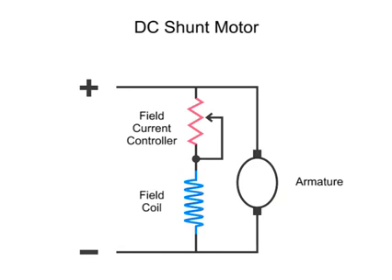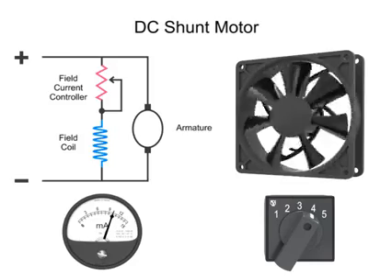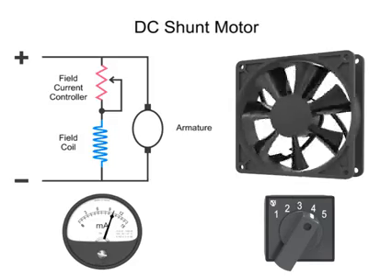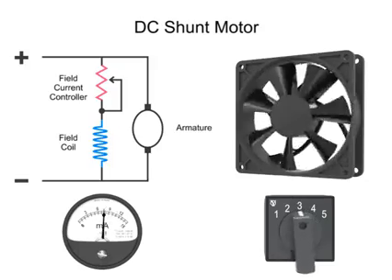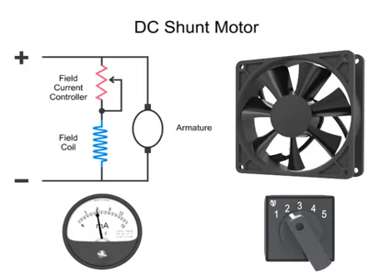A surprising operation of a DC shunt motor occurs when you decrease the current in the field coil and thus reduce the strength of the magnetic field. The motor armature will actually turn faster. This motor action is counterintuitive. You would expect that decreasing the current and thus producing less power would slow the motor down.